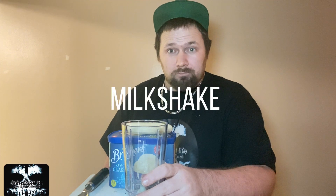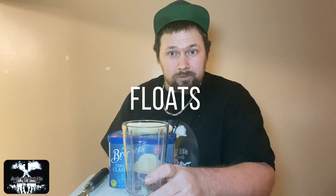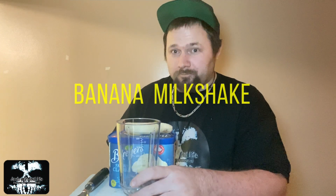Hello everybody, welcome back to Josh to 5 Life, making milkshakes and floats. This episode, quick episode, I'm making a banana milkshake. I got my blender in from Amazon. So let's make banana milkshake homemade.